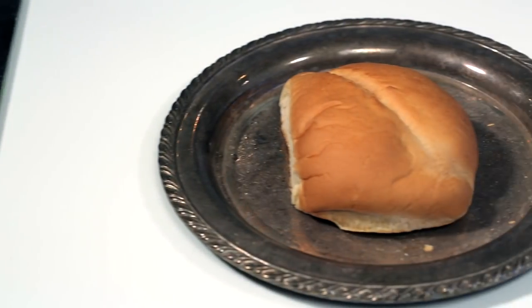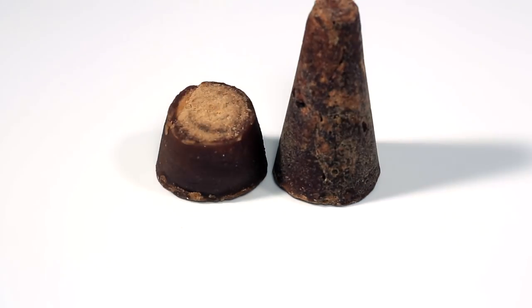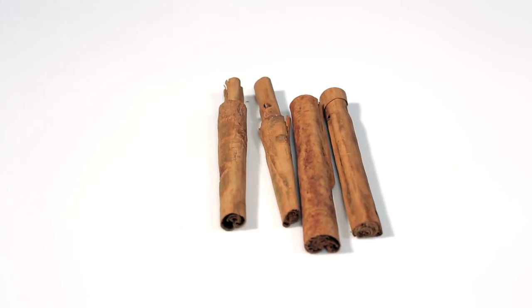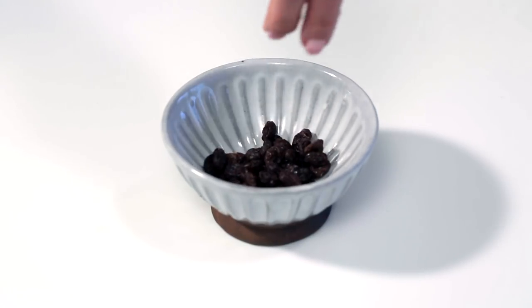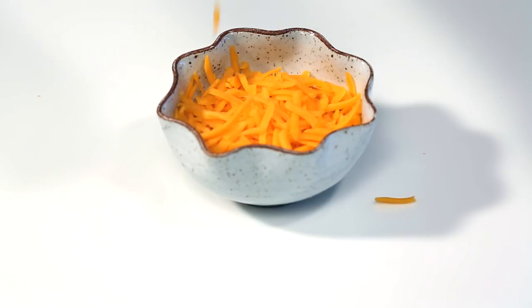The basic ingredients consist of bolillos or French rolls — I'll be using four rolls for this recipe — 12 ounces of piloncillo, 4 cinnamon sticks, 6 whole cloves, one cup of raisins, and shredded Longhorn or Colby cheese — about three cups will be needed.